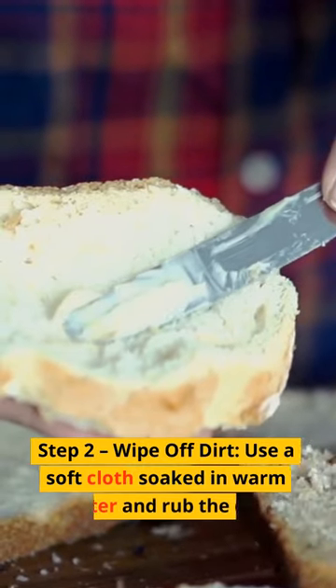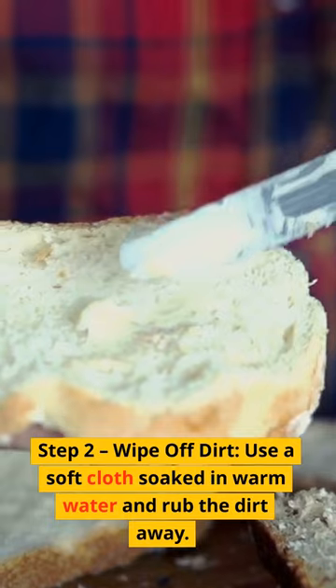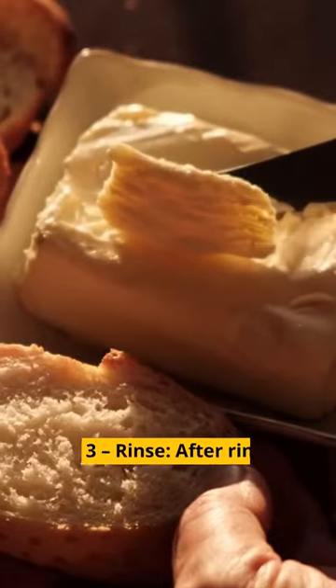Step 2: Wipe off dirt. Use a soft cloth soaked in warm water and rub the dirt away.